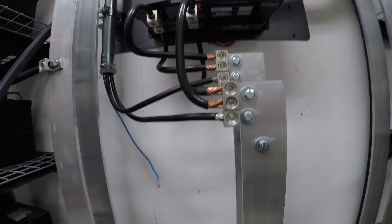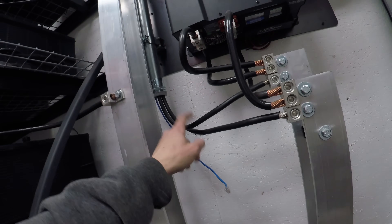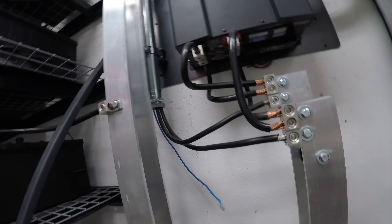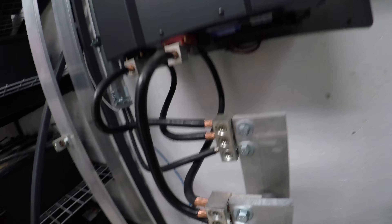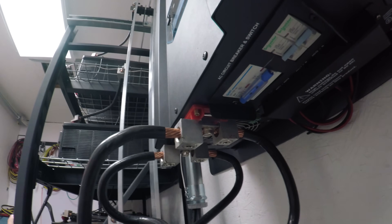From there it comes up with more bus bar and goes on to these chair lugs. The single chair lugs are for my Outback charge controllers, which come through 2/0 aluminum cable — I'll go into that in a later video. Then I have these dual-rated chair lugs where 3/0 copper wire comes off and goes on to the inlet of the inverter.